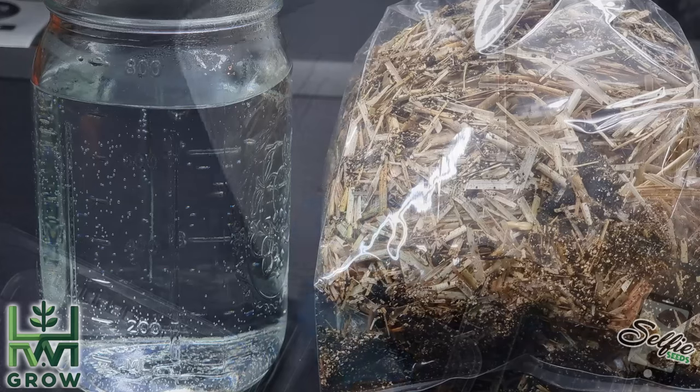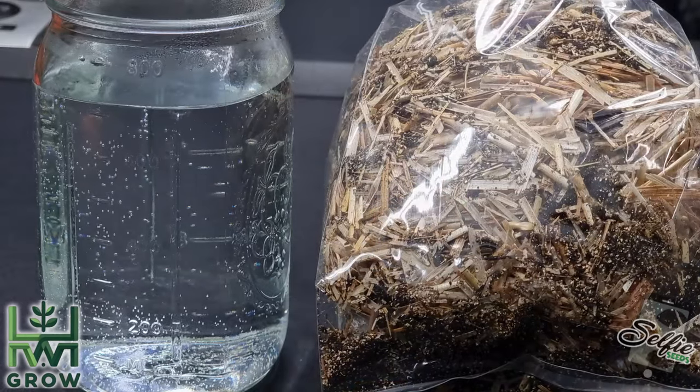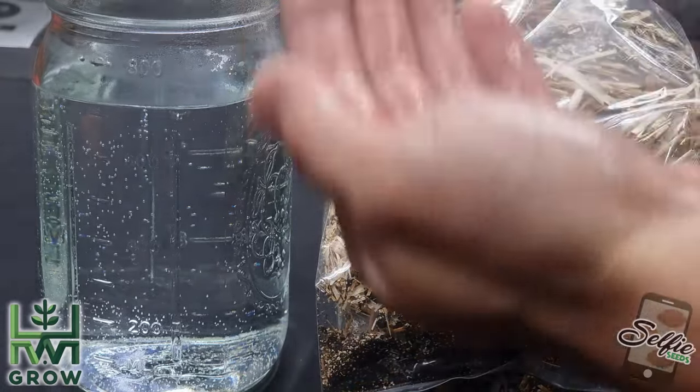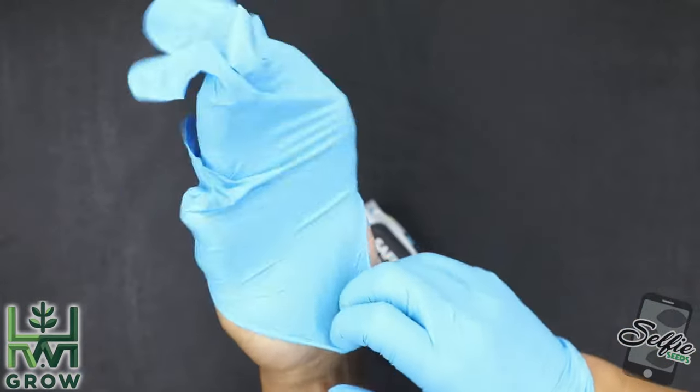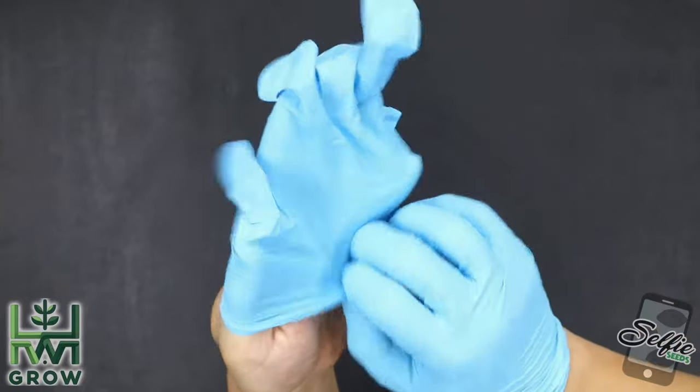Since we're going to sterilize all of these bags later on, this part of the video doesn't require you to be sterile. However, I still wear gloves because I'm not trying to touch cow shit or get splinters from straw.